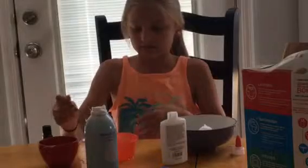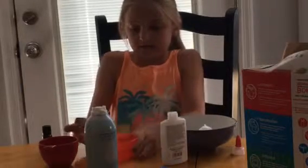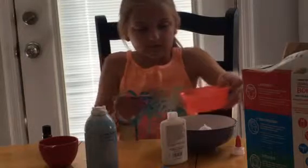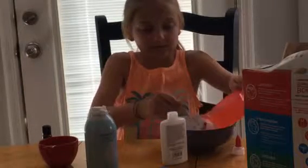All right, I think I got it good. Pour the borax solution in slowly and stir at the same time.